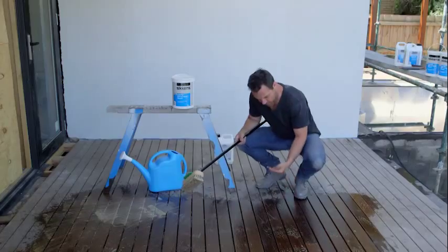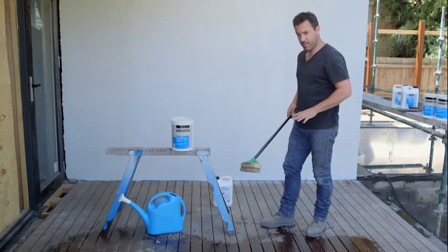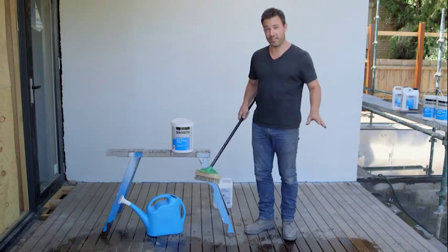If I run my hands through there, see all that brown stuff that's coming out of the deck? That's tannin, and that's what we're trying to get to the surface so we get it all even. I'm just going to apply this to the rest of the area and then in just 15 minutes I'll give it a hose down and then we can start the cleaning.